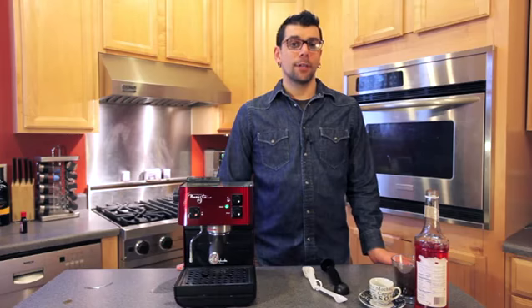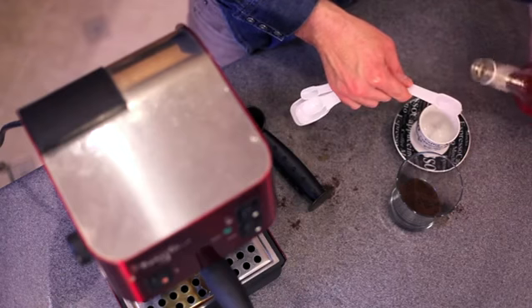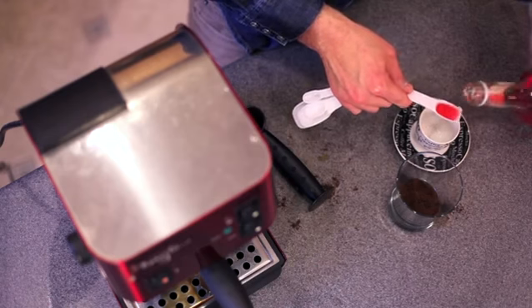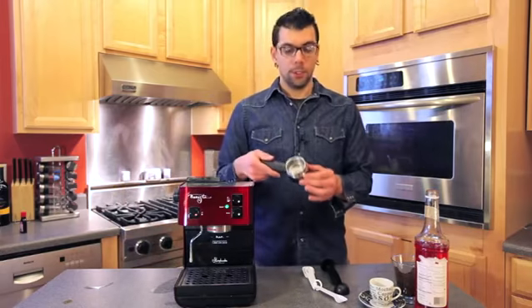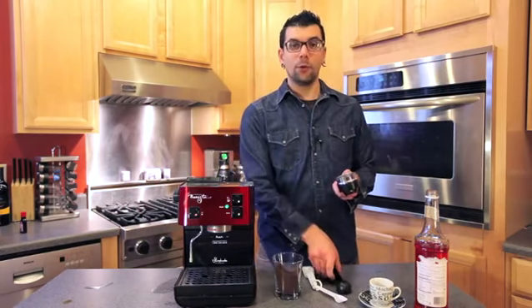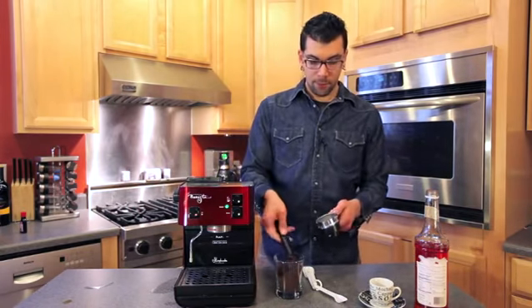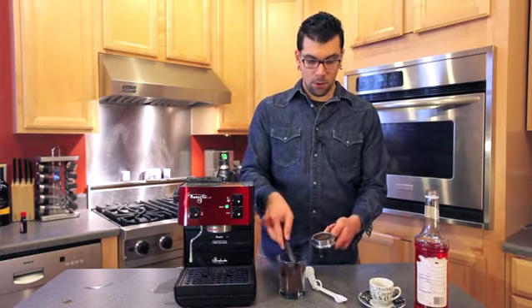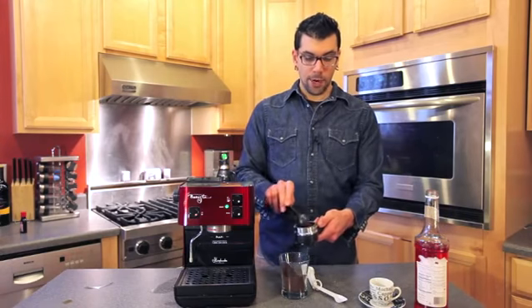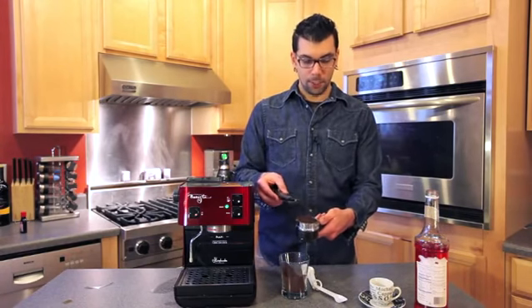Making any flavored espresso is pretty simple if you just know how to make an espresso. Basically you take your portafilter, which is a portable filter, and you're going to fill it with finely ground espresso to the top. You can get espresso beans pre-ground or you can grind them yourself — I recommend grinding them yourself.